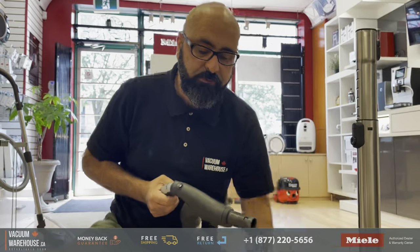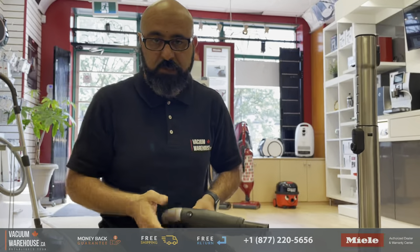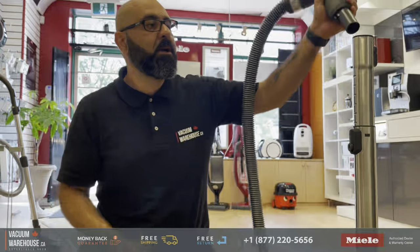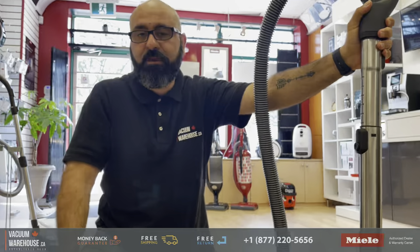Except for that, all things good. But if you have any questions, obviously still call us: 905-709-6022 or 1-877-220-5656.